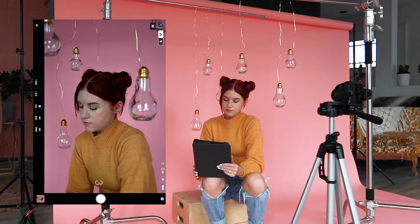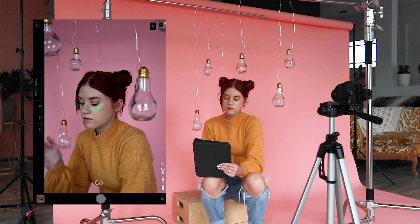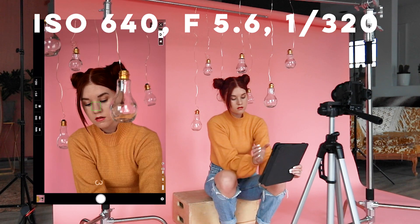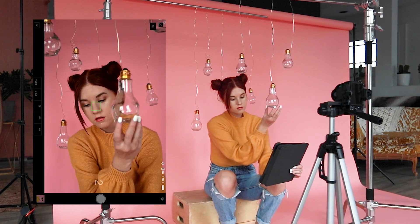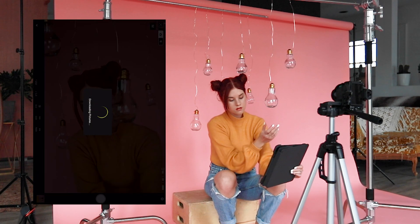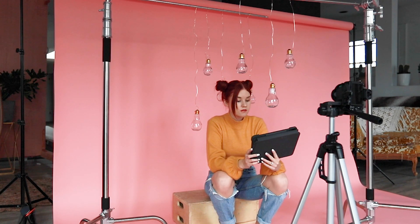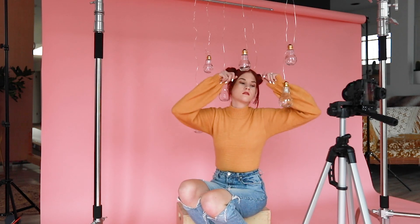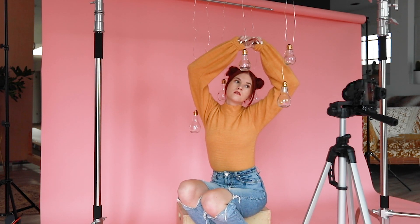It's really awesome because you can see yourself in live view, so you can pose, change the lighting, change the camera settings, all just from your mobile device while the camera is on the tripod. I love having live view when I'm shooting self-portraits so that I can know exactly how the shot is looking while I'm composing it. I'm not a model by any means, but being able to see myself makes posing a lot easier. I usually just try out a bunch of different angles, positions, framing, and facial expressions until I feel like I got the shot that I envisioned.